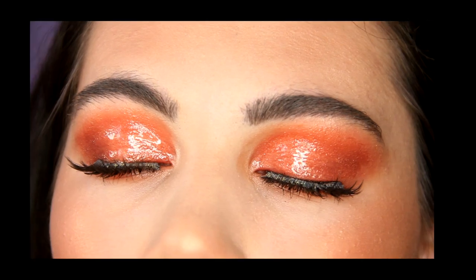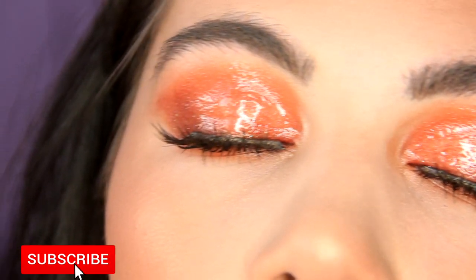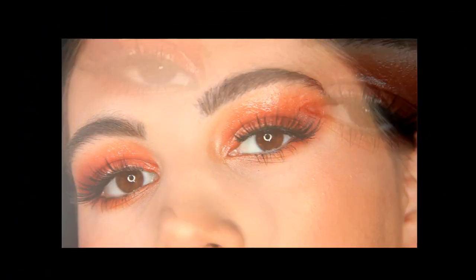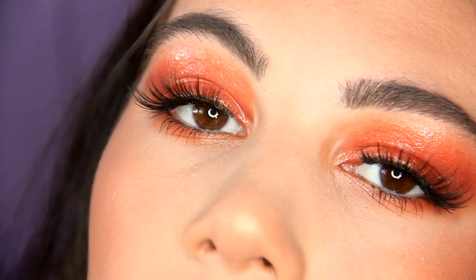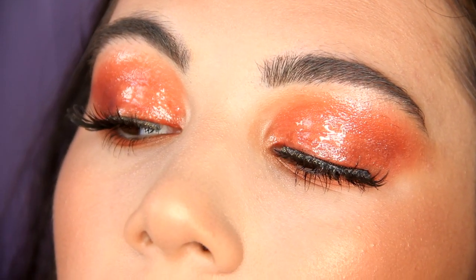Hi, welcome back to my channel. If you are new here, my name is Sofia. I'm a makeup artist and I do tutorials on my channel. Please check out my channel, subscribe and click the notification bell. Today I want to show you how to do this peachy glossy eye makeup. If you want to see how I created this makeup and which products I used, then please keep on watching.